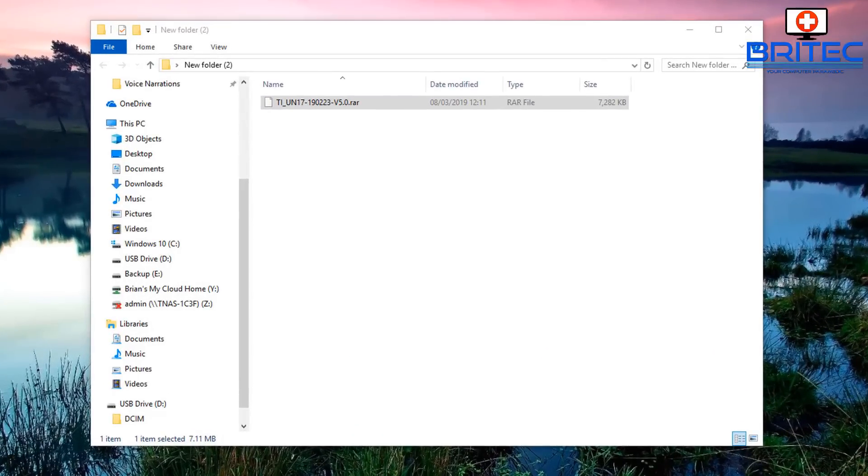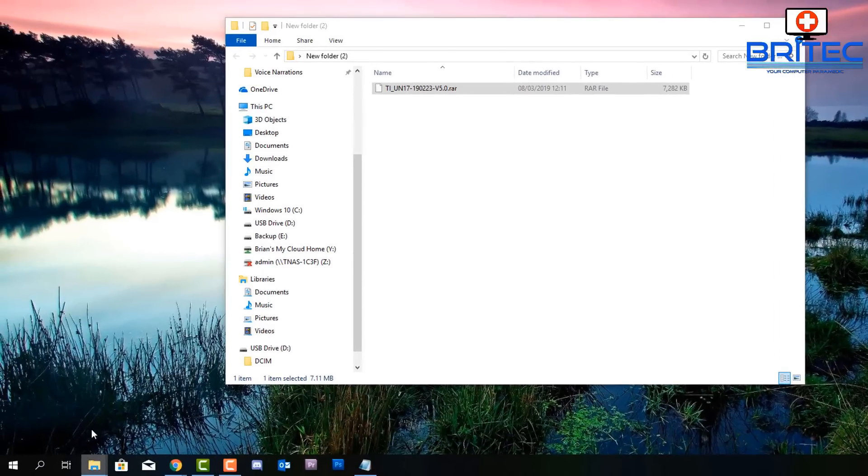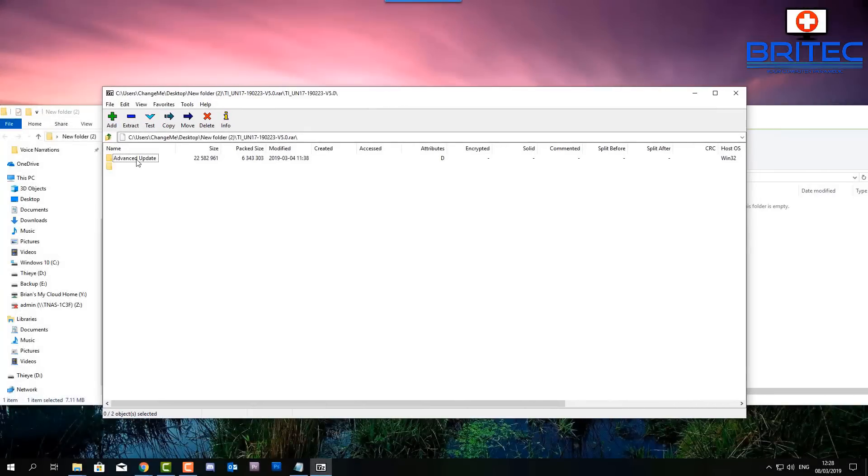This is a compressed file, so I'm going to open it up. I've got 7-Zip on my machine, which is free to download. Once we open the file, you should see some folders inside. There we go — there's an Advanced Update and a Quick Update inside, plus an Upgrade folder and instructions to install the upgrade.